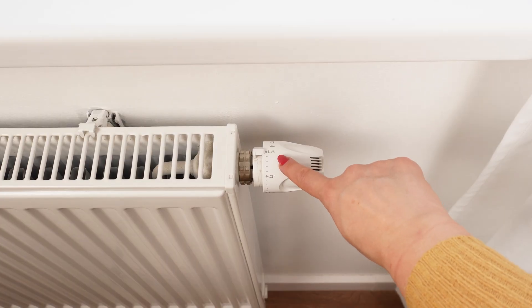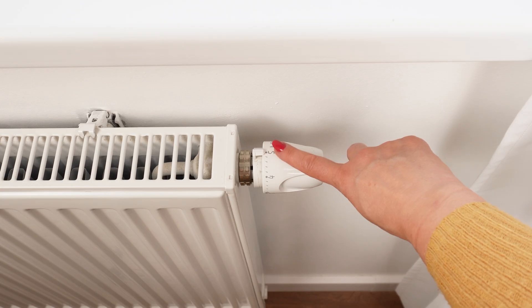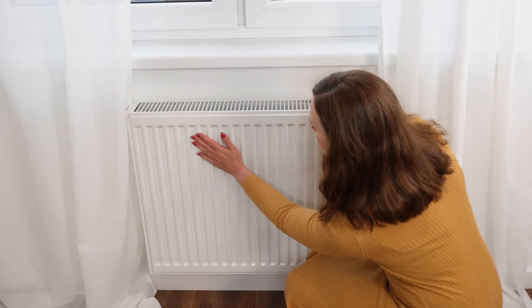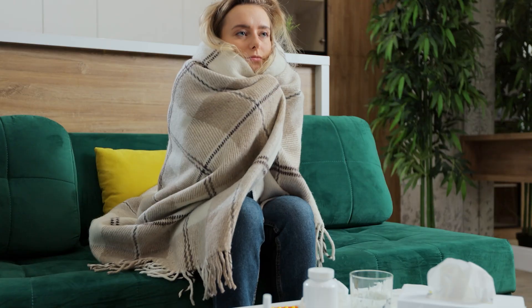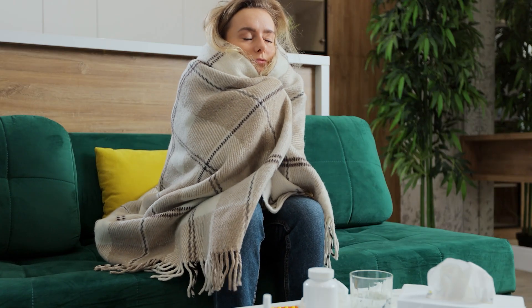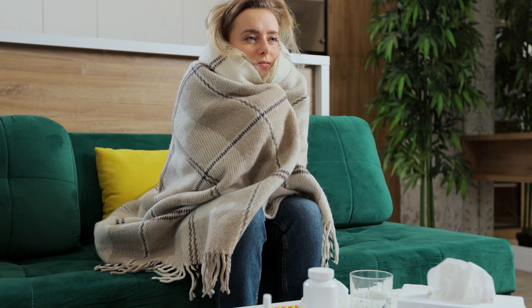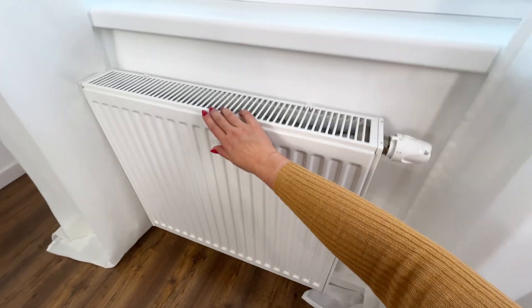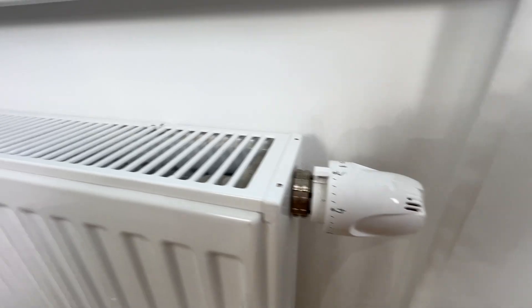You might be surprised, but number 5 indicates a very high temperature of 25 to 28 degrees Celsius, which is not recommended in homes unless absolutely necessary. So when you want to quickly heat your home, never set the dial to 5 — set it to 3. This way, the thermostat will maximize hot water flow with greater efficiency, helping you avoid high bills.